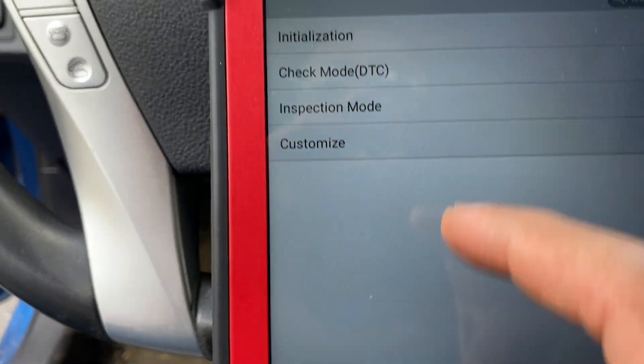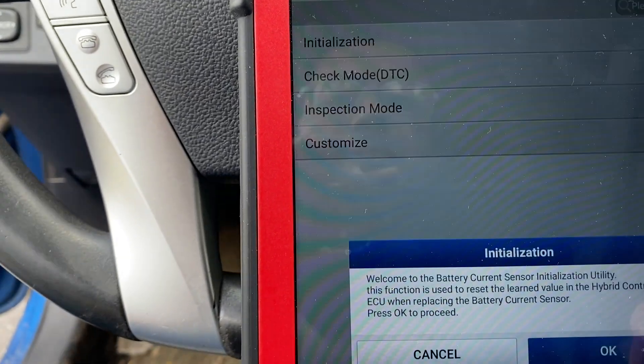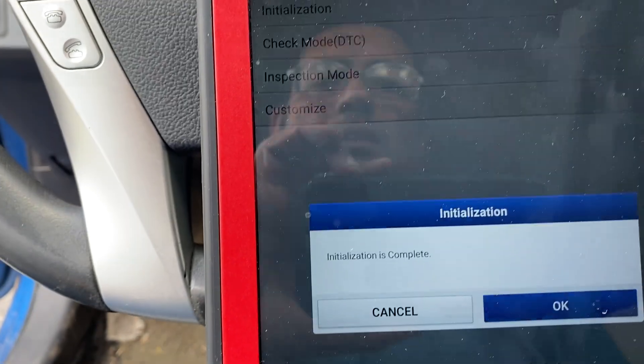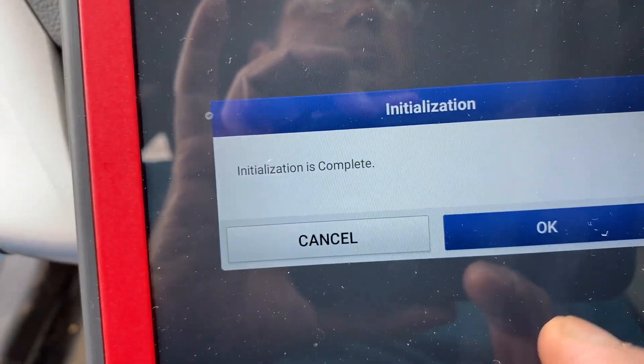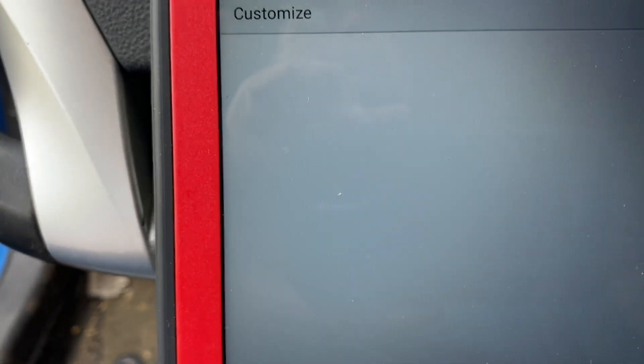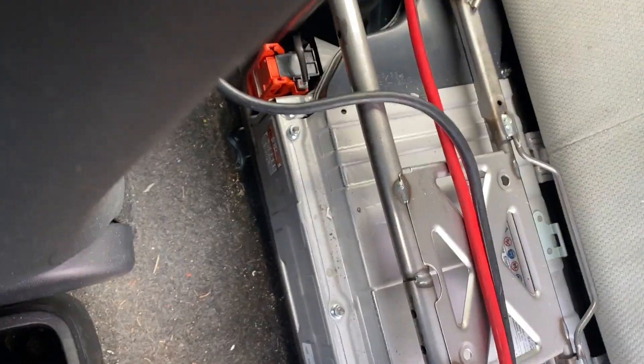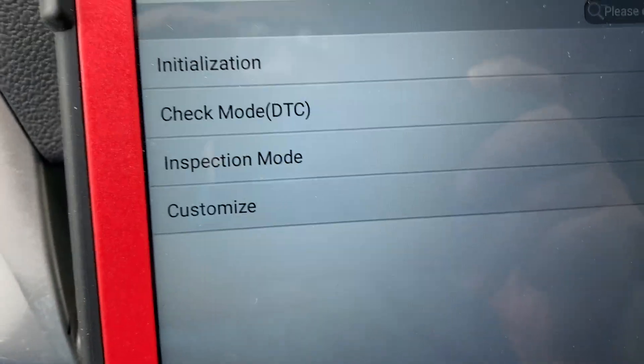Going to special function initialization. Ignition on — we'll see the initialize complete. Just check this for your system right here — this block — and that should be it. Thank you, see you in the next video.